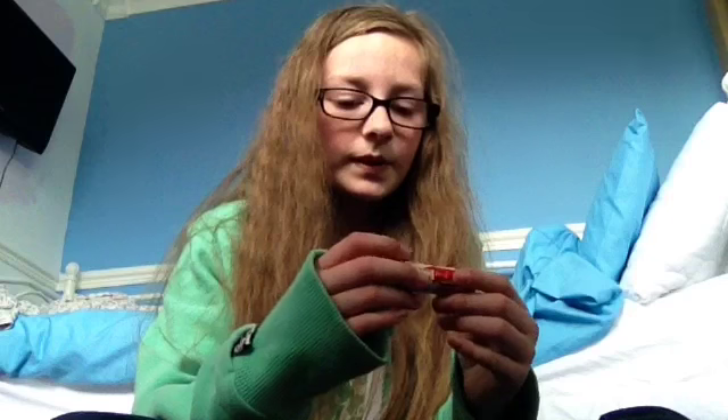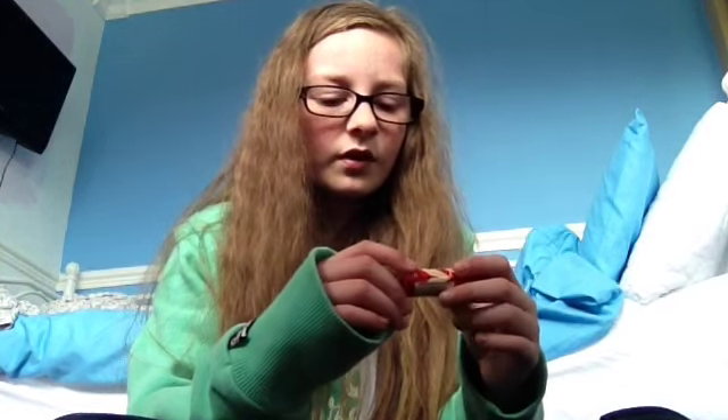Hi guys, it's another Molly LA video, and today I'll be trying some sweets I have not tried before. So yeah, let's get started!